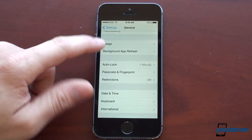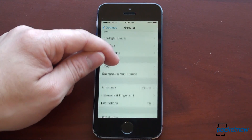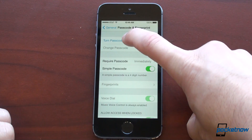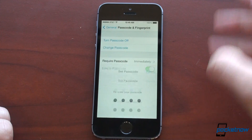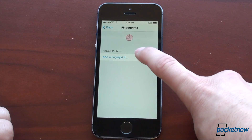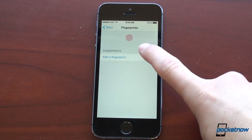So the way it works is as follows. We're going to go over into General in the Settings, and then we're going to go down to Passcode and Fingerprint. I'm going to turn passcode on. You need a standard passcode in order for the fingerprint mechanism to work. Now that that's done, I'm going to go down to Fingerprints — Add a Fingerprint. Your wife, your brother, or whatever — anyone else that you want to have access to the phone — you can add multiple fingerprints.